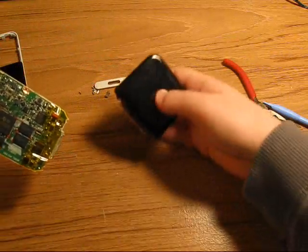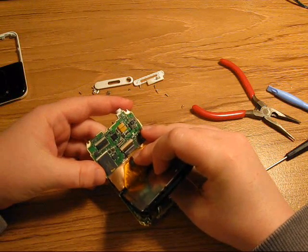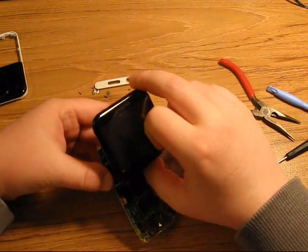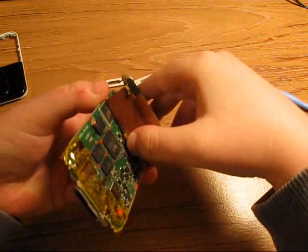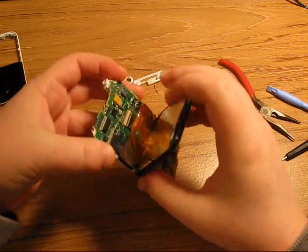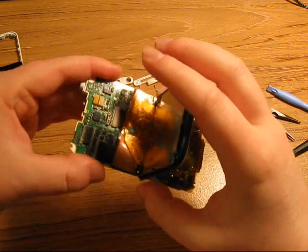Now I'm going to show you how to reassemble the whole thing. You want to put the LCD screen connector cable back in. I usually push with my thumb — put my thumb underneath right here and push. And then close the flap. You'll hear a little click when you close it.